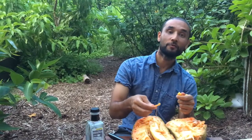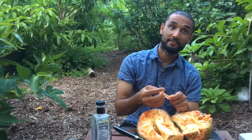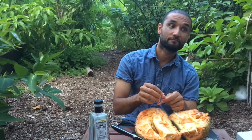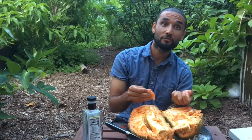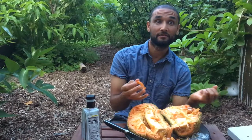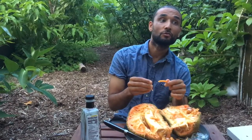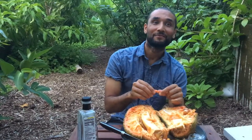Hope you enjoyed the video and hope we will have more jackfruit to taste and share the tasting experience with you. If there are any questions about the taste of the fruit, the size of the tree, or the tree itself — because we did look at the tree and how it is growing — do ask us in the comment section and we will let you know. Thank you very much.